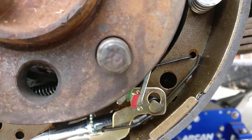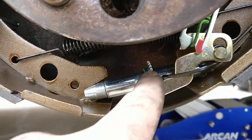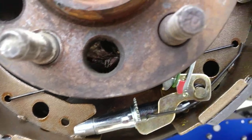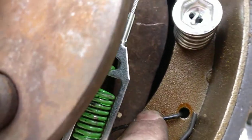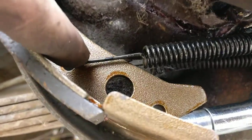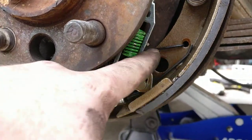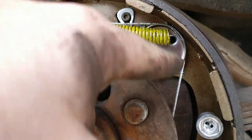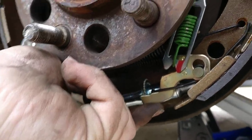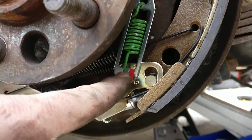Then get this portion on, bring it around so it hooks it down. Have your adjuster star wheel in the middle backed all the way off. Before you do all that, make sure you have this little spring in. After that's in, wrap the cable around — just lift up really high so it gets to its highest point so you can slide that right on there.